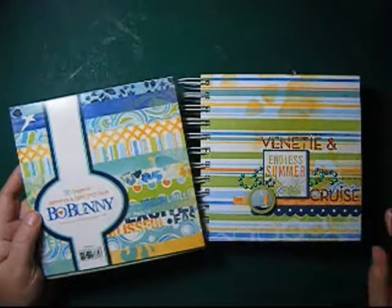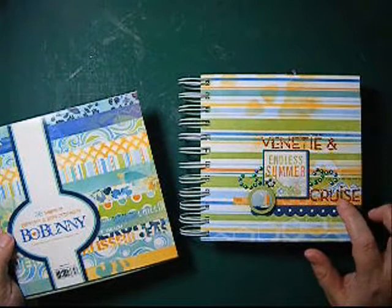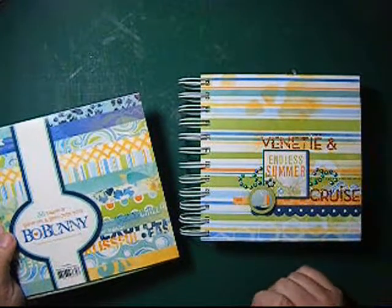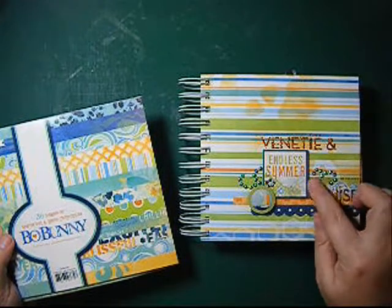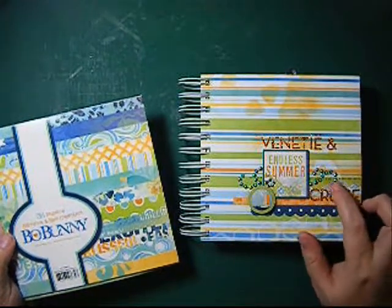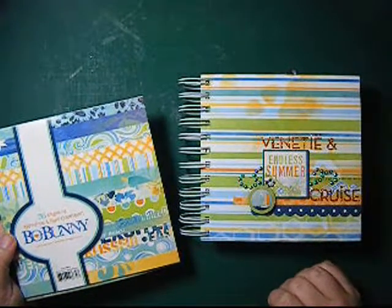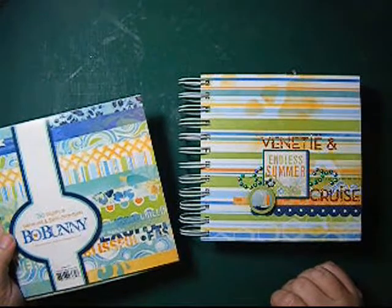And I used some other goodies: like a border punch, the binder from Bind It All, some old Making Memories glitter alphabet, and some flat-back pearls that I put on with my hot fix.